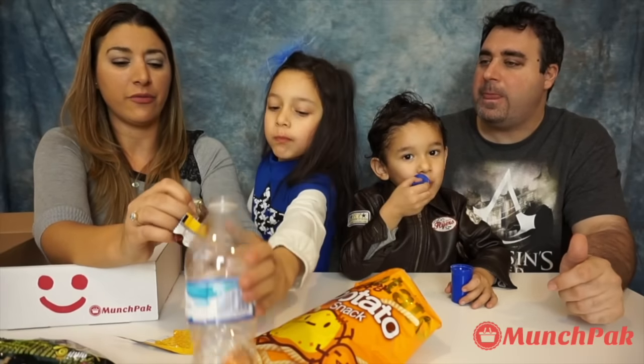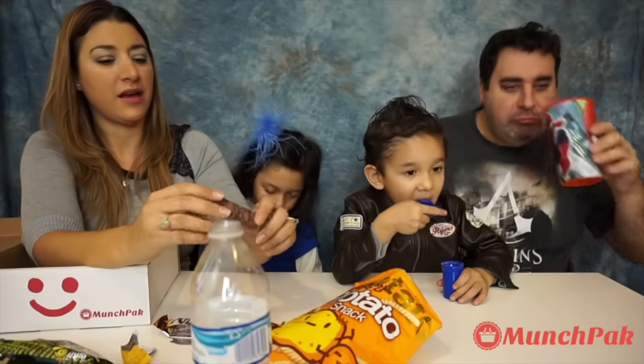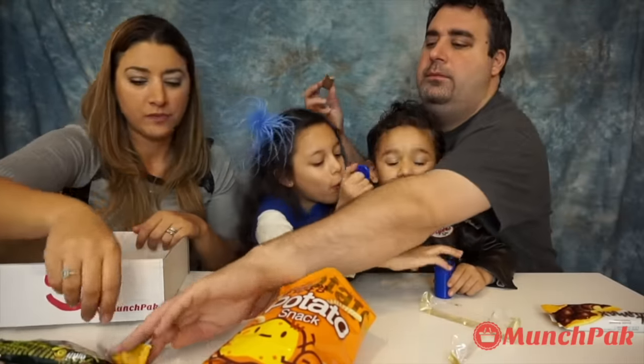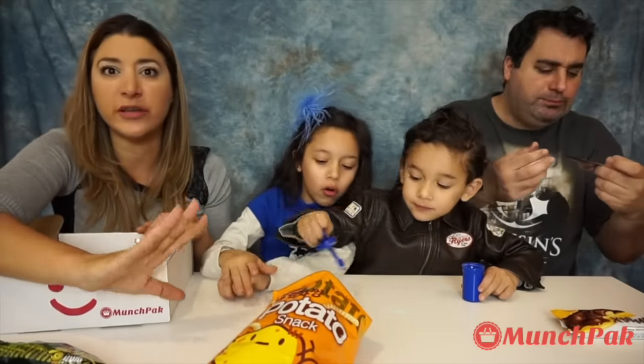Now we're gonna get the Nutty Max — it's a hazelnut cream chocolate waffle from Turkey. It looks like it comes two different packages. I think I've tried this one before, it's really good. The waffle is really soft, and then the hazelnut cream filling makes it super soft and super good. Waffle with hazelnut cream. That makes it super soft and super good — tasty! I love it, really good.